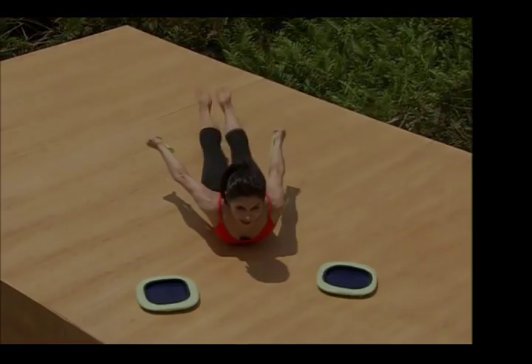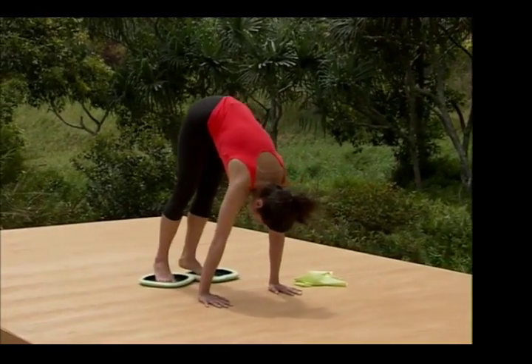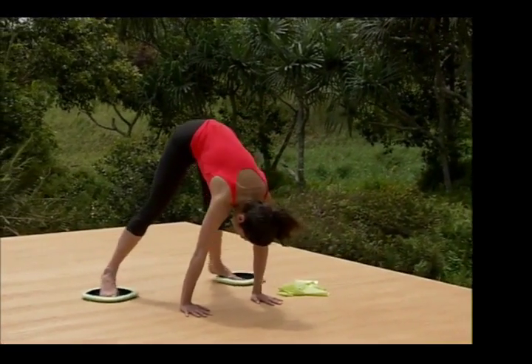We're gonna kick the legs strongly up and down. Pull them in, and out, and pull them in.